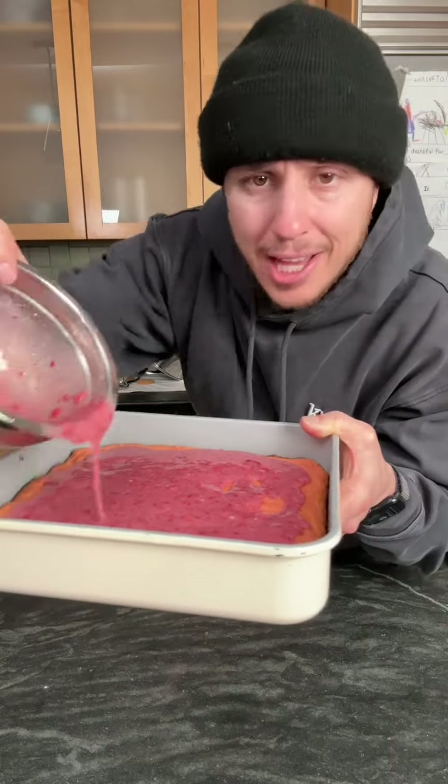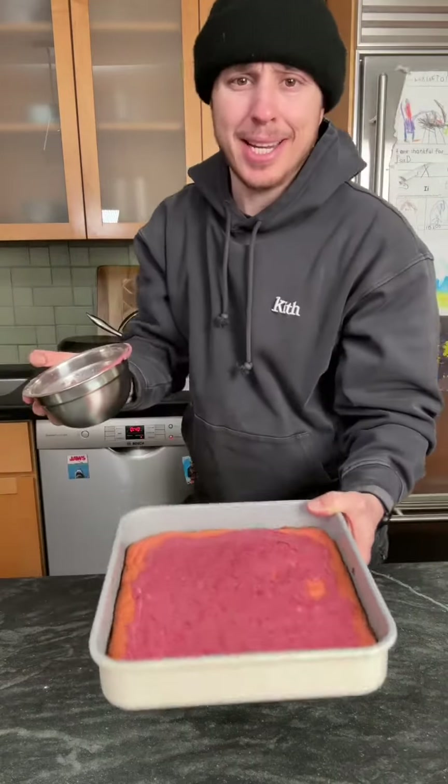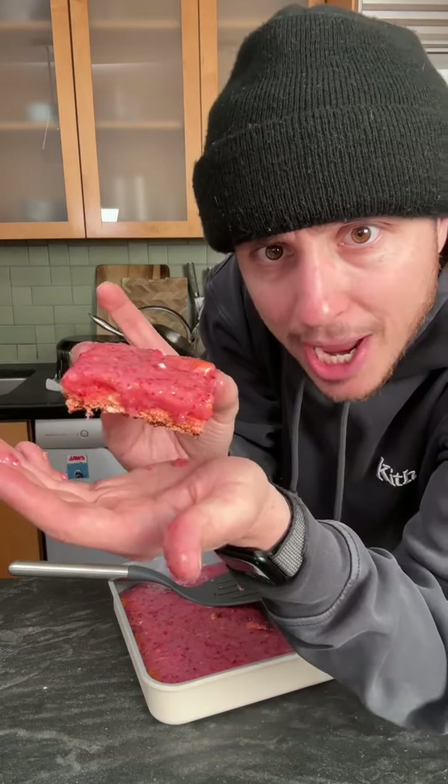Yo, if you don't make this for your valentine, it's a crime, baby. Look at that little Valentine's Day strawberry brownie.